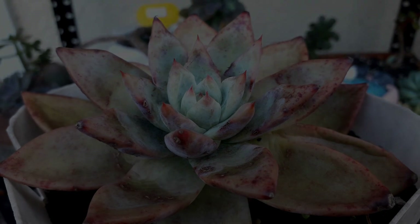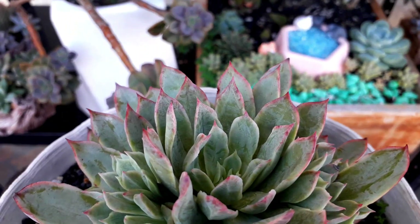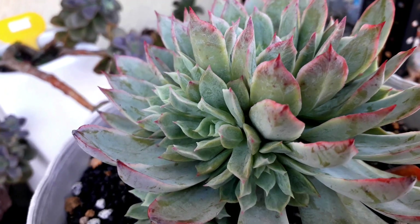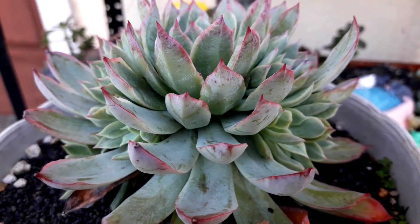This one is an Echeveria Violet. Before it was only one rosette, but look how many babies it gave us — I cannot count them anymore. One, two, three, four, five, six — I think six offsets in the inner rosette. But it looks pretty nice.